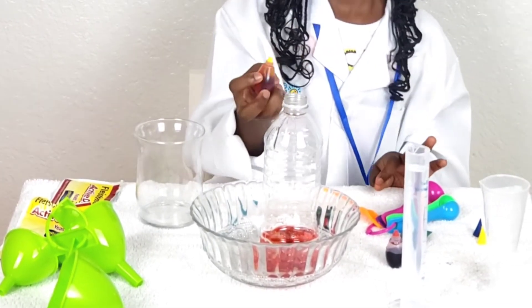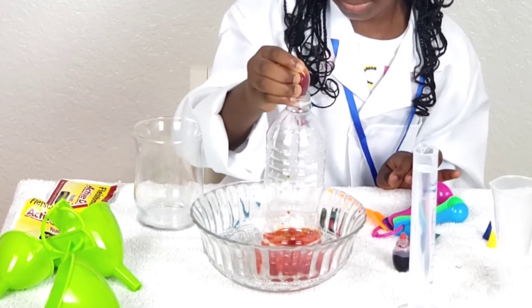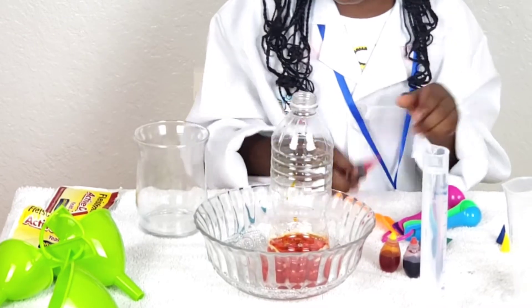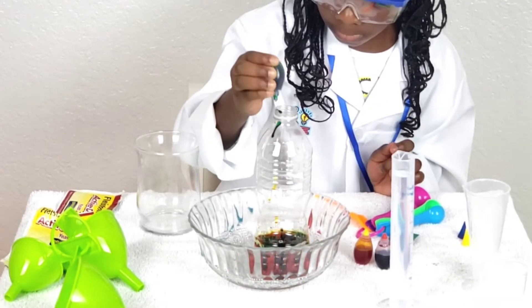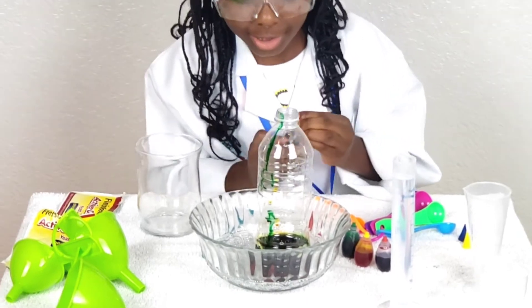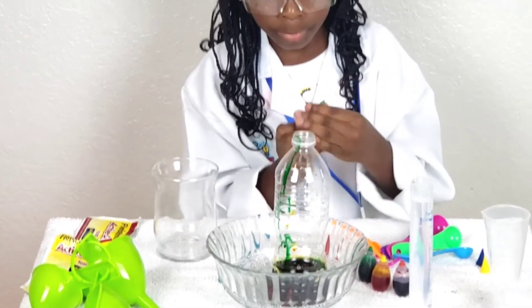I'm going to do green. It's going to look cool, guys, I told you. But it's not going to look cool if you just mix the colors.